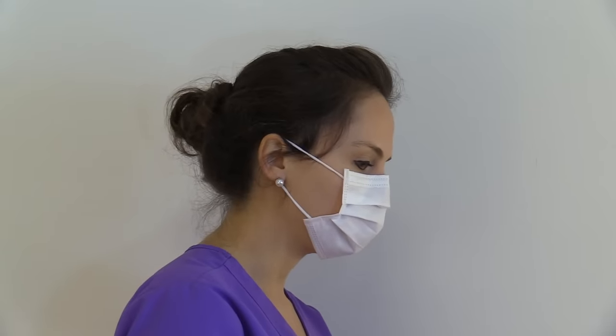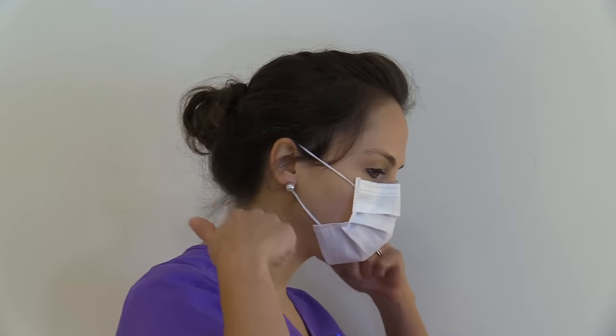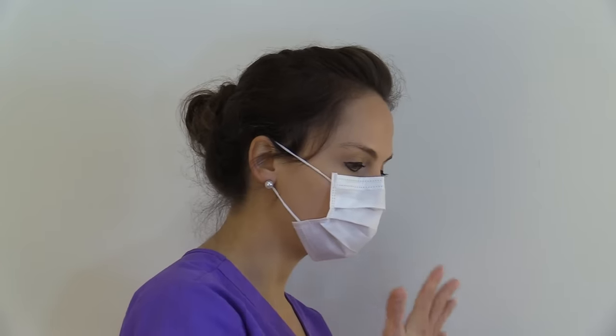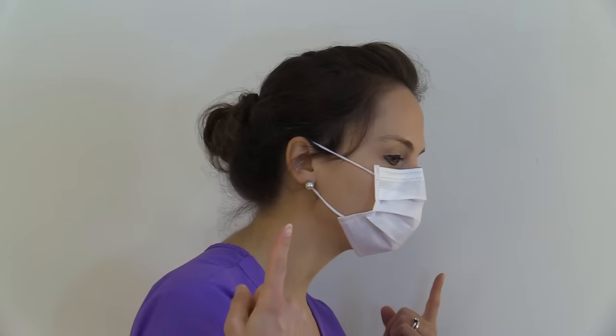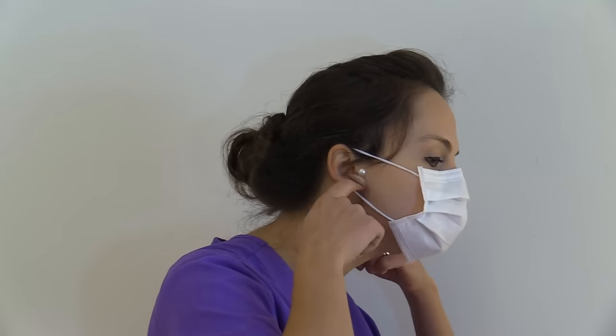Then we are going to remove our mask. Remember, the straps of the mask are clean, but the front is contaminated so we cannot touch that. So we will take both fingers, remove the straps of the mask, and then discard.